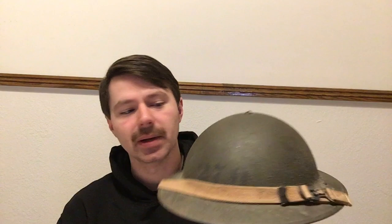So then in 1934 we see this being introduced. This is America's first entirely in-house designed helmet, the M1917A1 Kelly helmet. A lot of these would be converted from earlier M1917 helmets.